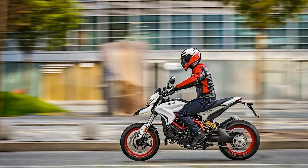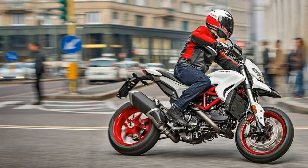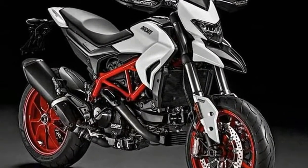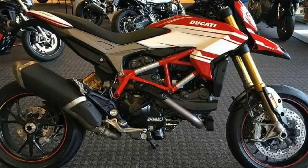The Hypermotard range, comprising the super sporty Hypermotard 939 SP, is powered by a 937cc Testastretta 11-degree L-twin engine that makes 110 horsepower and 95 Nm of torque. The engine meets Euro 4 emission regulations.